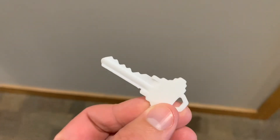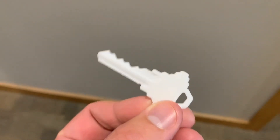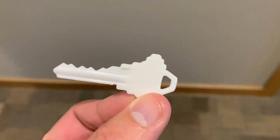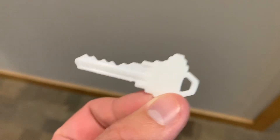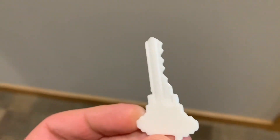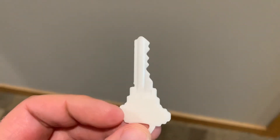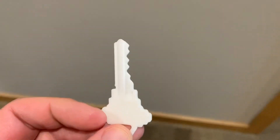I took it to my local Menards because they have a minute key there. I tried sticking it in the machine and it would not take — it did not sense the key at all. I'm not sure what's going on. It can't be because it's magnetic, due to the fact that aluminum keys work and aluminum keys are not magnetic.